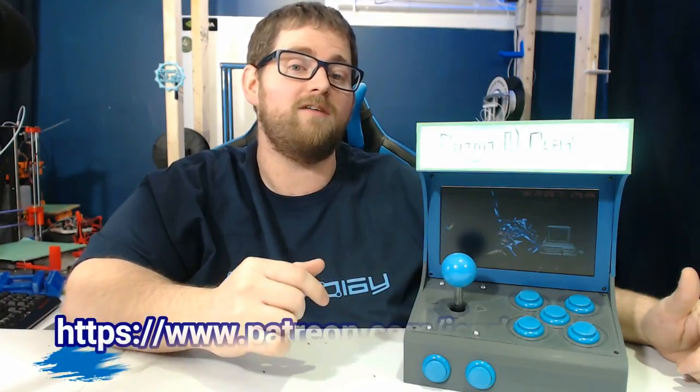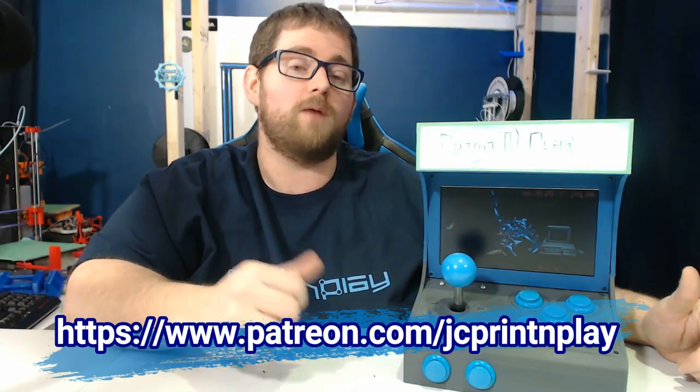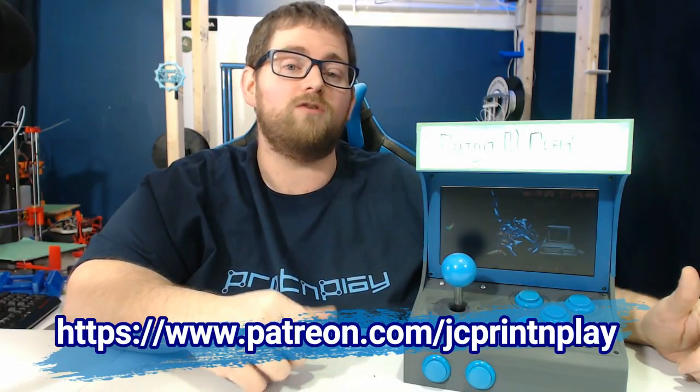If you want to help support me in future builds so I can produce more of these designs, I've set up a Patreon account — you can find that in the description below. Shopping through any of the affiliate links down below also gives a kickback to the channel, which helps me produce better content for you guys. If you have suggestions for how to make this better, let me know in the comments below. And until next time, stay creative.